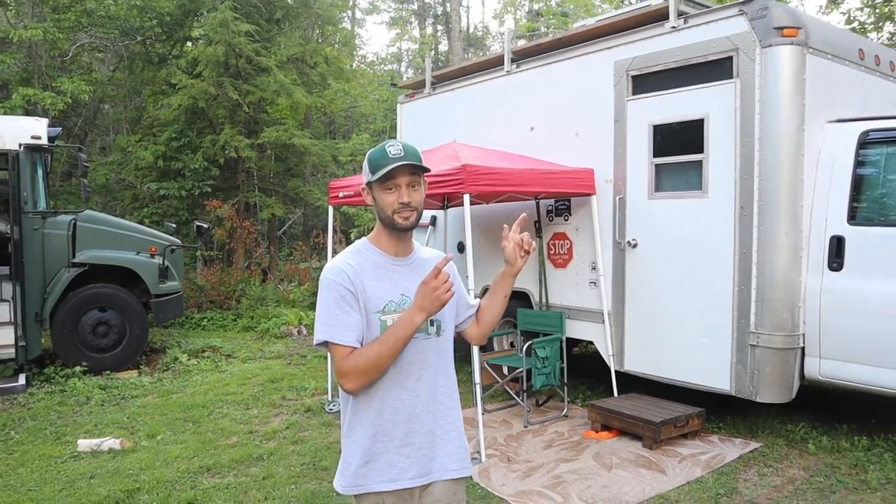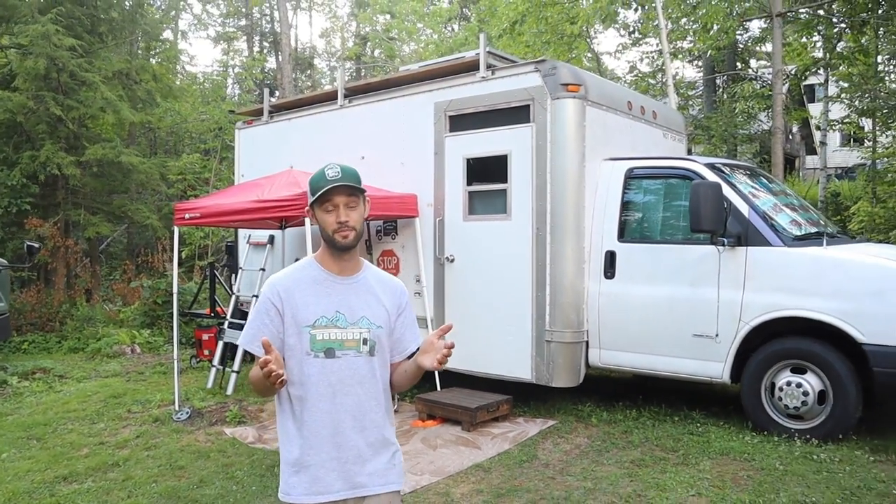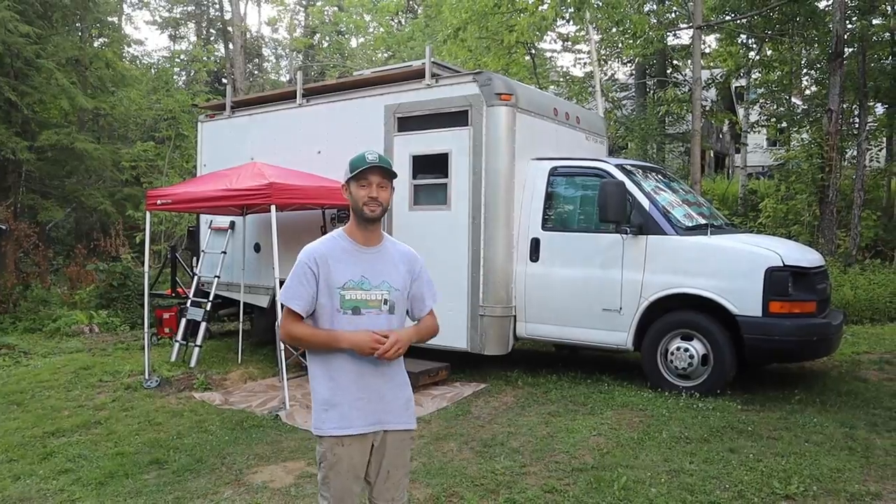How's it going everyone? Today we are not going to be doing a video on the short bus conversion — rather we're actually going to be looking at Dale's box truck. A lot of you know Dale from the build series, and today he's going to be giving us a tour, so let's go check that out.